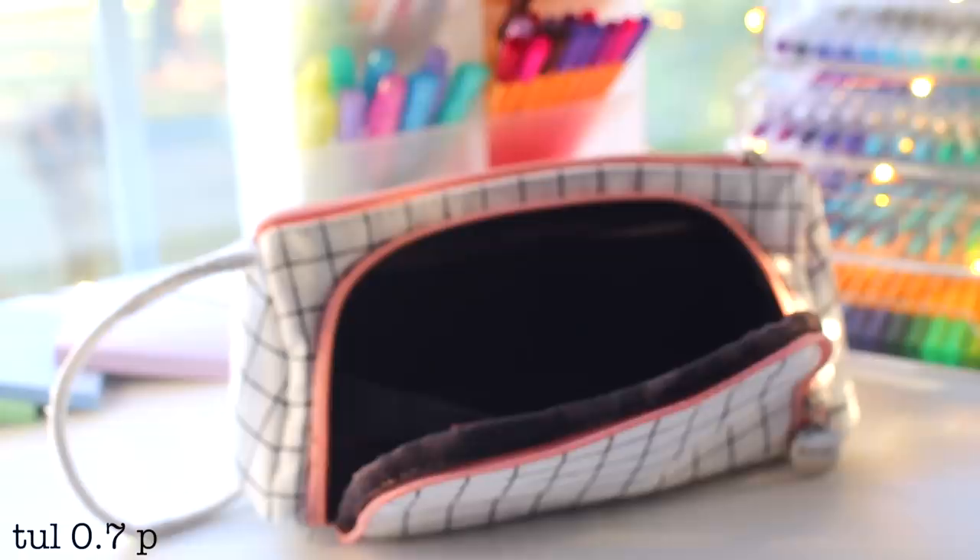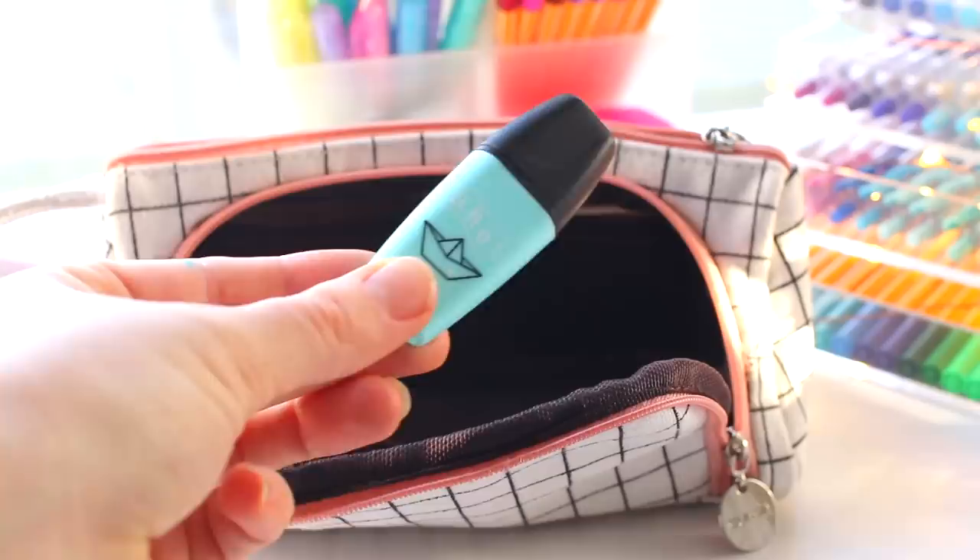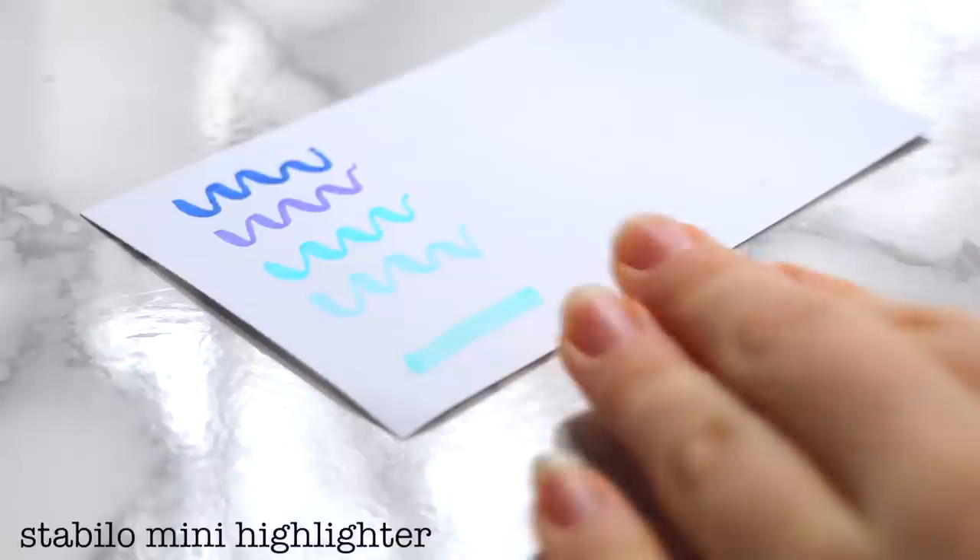I always bring a pencil with me, though I honestly don't use pencils very much. I've been using this Tulll 0.7 pencil that I've actually had for over three years. Next I have a Stabilo mini highlighter just for some highlighting — it's very small so it's very convenient.